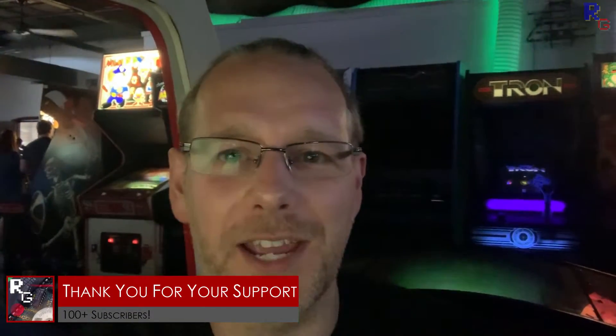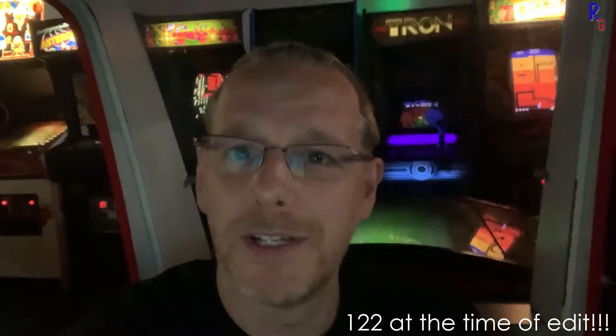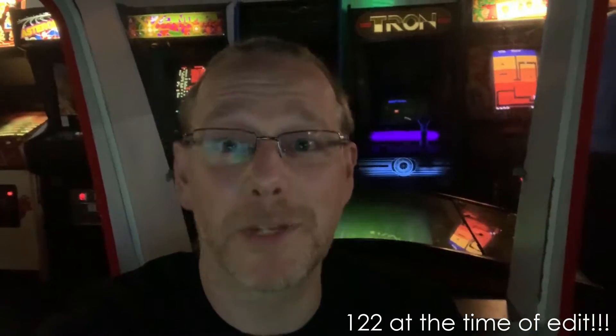Here I am. I don't know if you can hear me because I forgot to plug in the microphone. I'm at Arcade Club in Bury. I've tried to find a quiet place, so I'm currently sat in a Pole Position cab. Hello, Pole Position. I just wanted to say thank you to the 115 or so slightly strange people who've subscribed to me on YouTube. It seemed like a good place to do it.